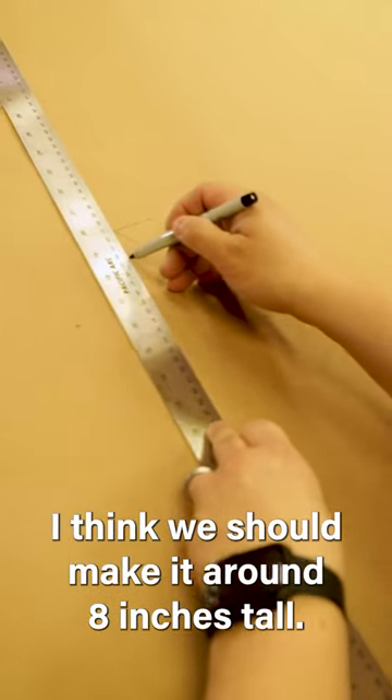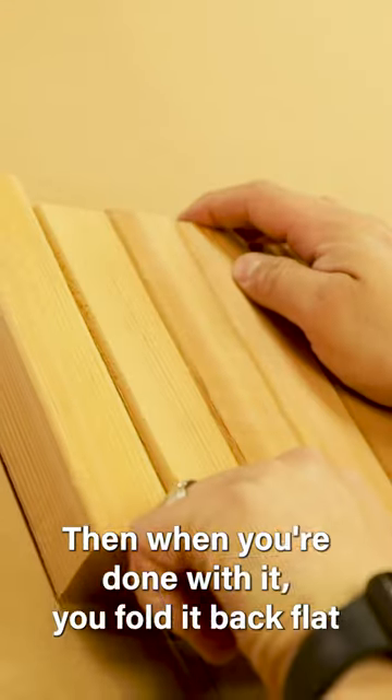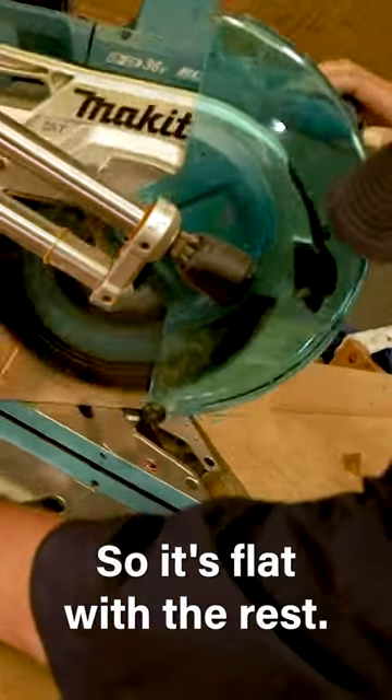I think we should make it around eight inches tall. What do you think? It'll be able to tilt out. Then when you're done with it, you fold it back flat so it's flat with the rest.